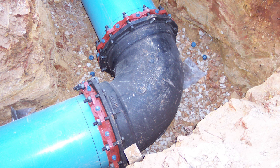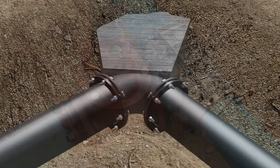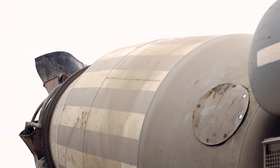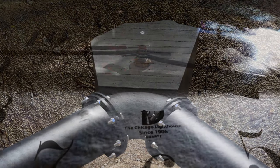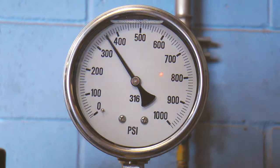Care needs to be taken to prevent the concrete from covering the joints at fittings, the weep holes in hydrants, and operating mechanisms of valves. Once the thrust block has been properly designed and properly formed, a concrete truck must be called to the site to pour the concrete. Now the waiting begins — only after the concrete has cured can the pipeline be charged with water and tested.